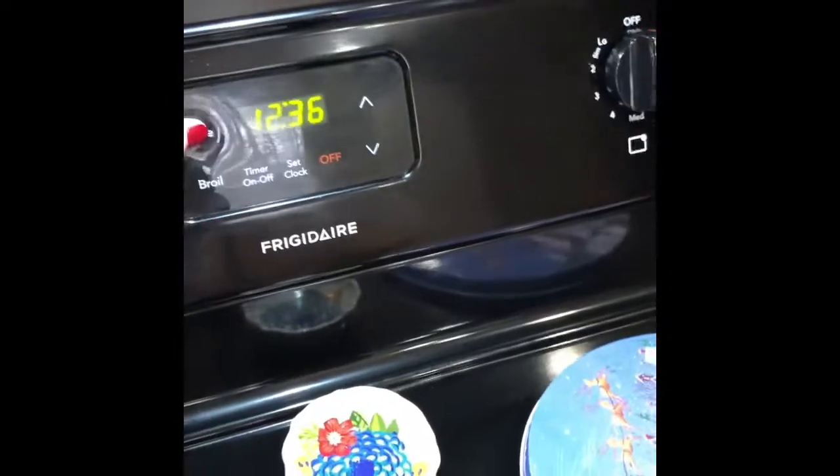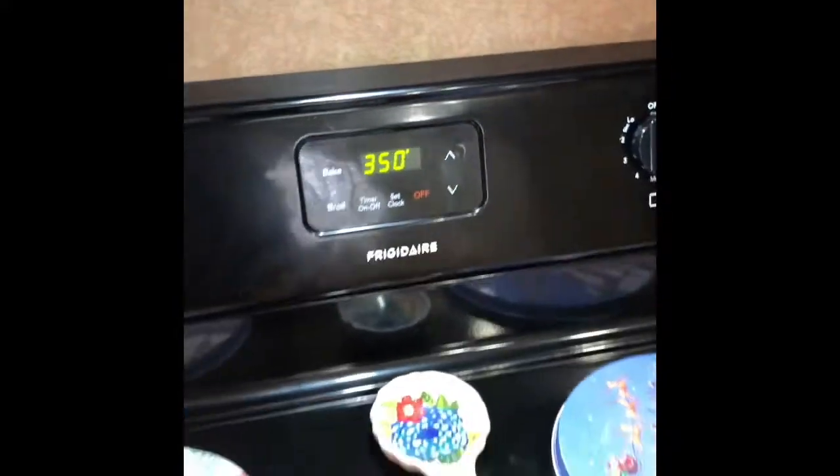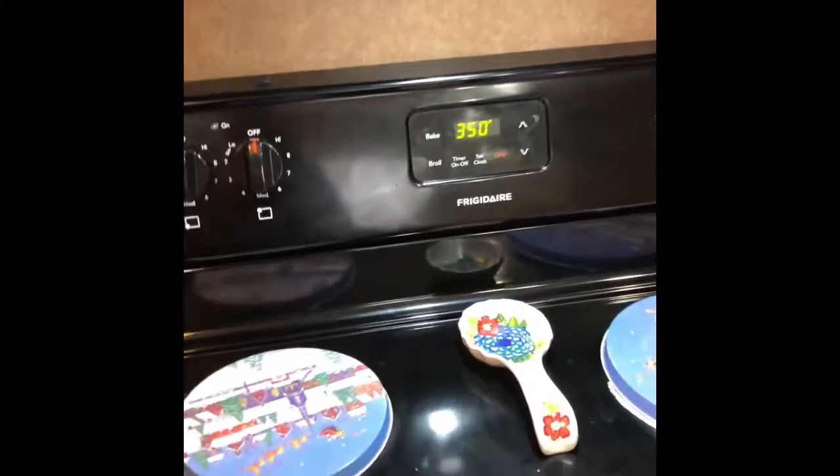Alright, so the first thing we're going to do is get the oven going. You're going to preheat that to 350. And then we're going to go over here and start on the mushrooms.